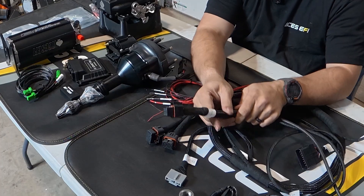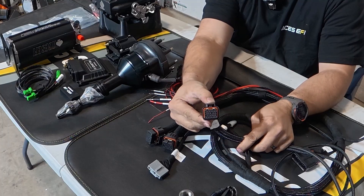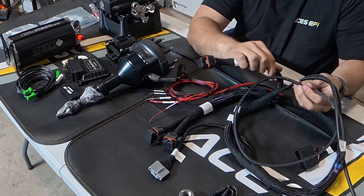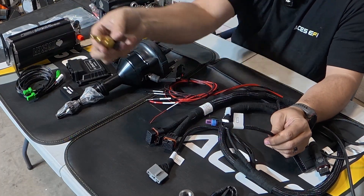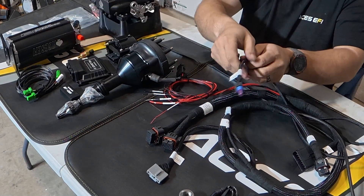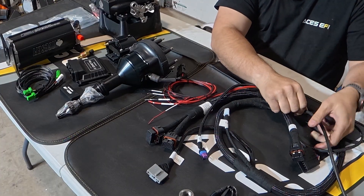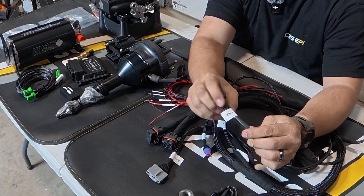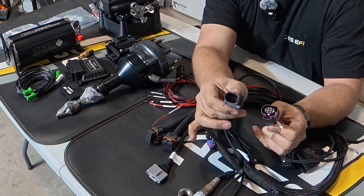We have our throttle body connector, which just plugs right into the side of the throttle body — nothing too extreme there. You have your coolant temperature sensor connector. You have your wideband O2 sensor — wideband 01 means it's the primary or only one — and it plugs right into the oxygen sensor.